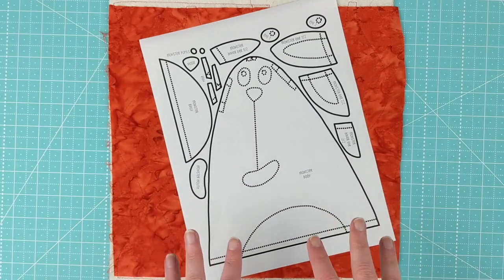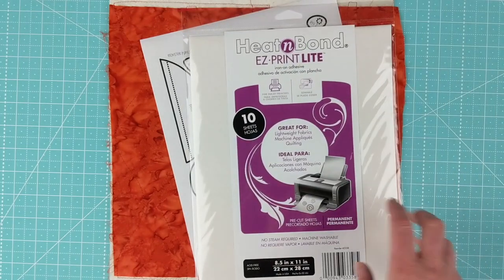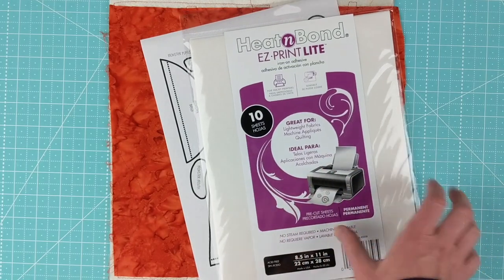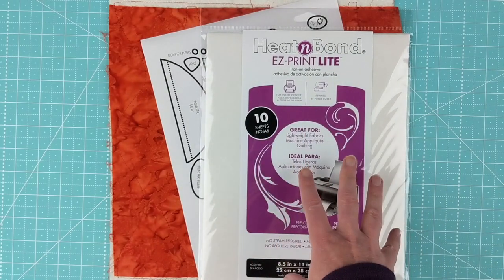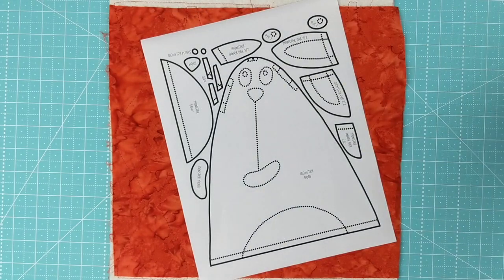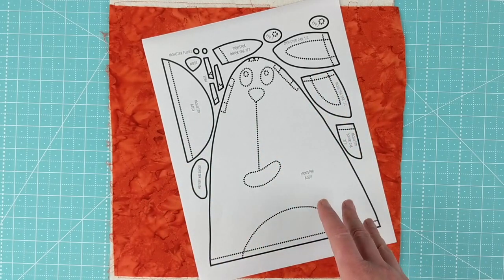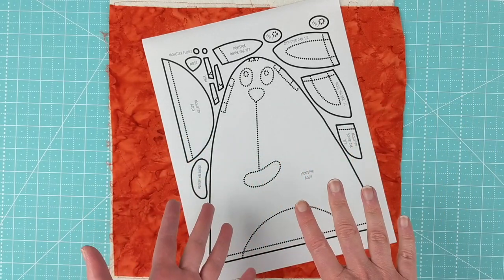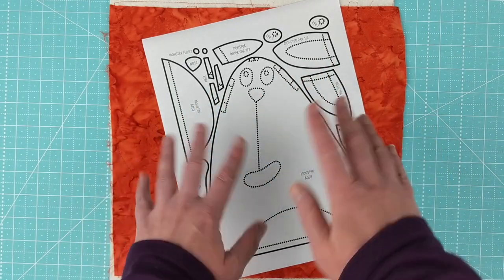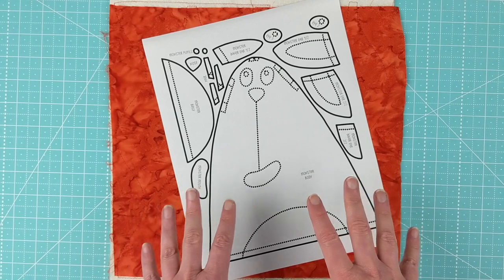The first thing you're going to do is print or trace your pattern onto some paper-backed fusible adhesive. The brand I like is Heat and Bond — I use the lightweight version in all my quilts. It can be washed and dried in the machine after it's been sewn down around the edges. I'm lazy and don't like to trace, so I get the printable sheets and print the pattern directly onto the adhesive. The pattern has already been reversed as a mirror image, and it has been exploded — meaning all the pieces that would normally overlap have been pulled apart into separate individual pieces.